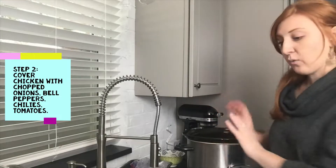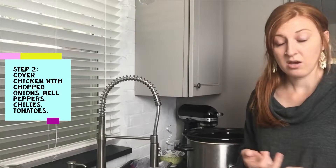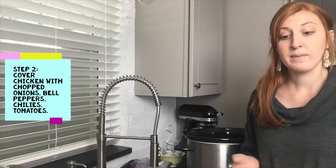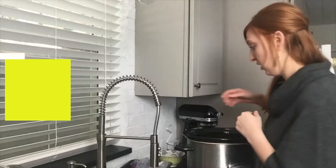We put our chicken breasts in. Now we are going to put some organic diced tomatoes in here, some green chilies, some bell peppers and onions. I did about one onion and three bell peppers. I'm just going to kind of coat everything over the chicken breast. If you want to be very particular, you can put everything in another bowl, mix it up and then pour it over, but I'm just going to stir it up in the end.